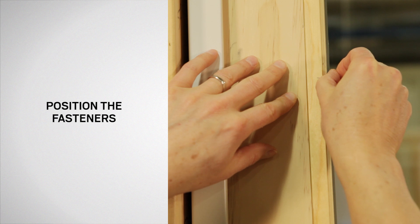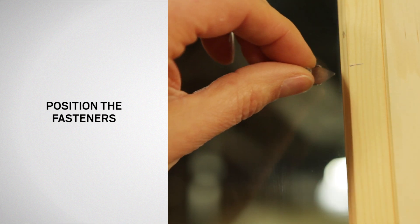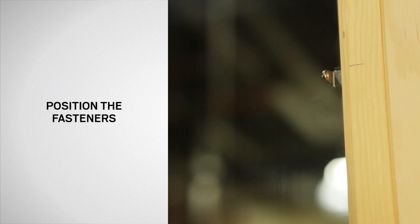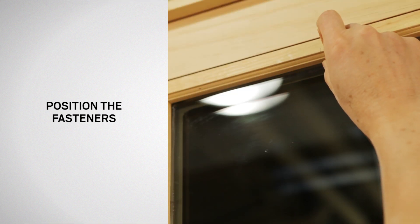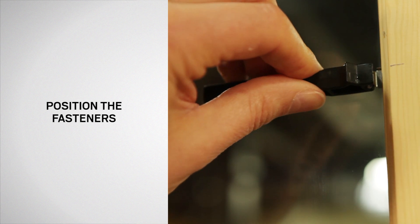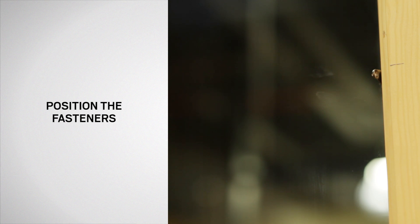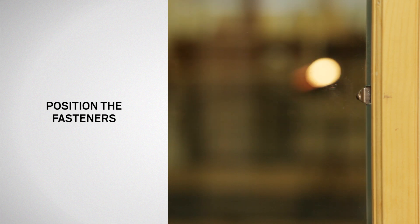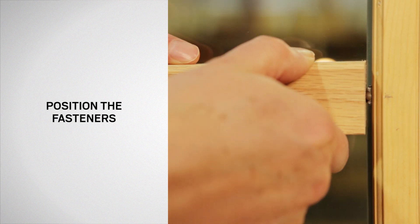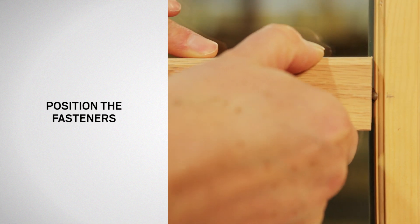Next, position the fasteners against the glass surface at all pencil marks. Insert fasteners only far enough to maintain position. Then place the fastener installation tool against the glass and carefully push the fasteners tight, keeping the flat side against the glass at all times. If more leverage is needed, a 1 inch by 2 inch wood block, approximately 8 inches long, can be used.